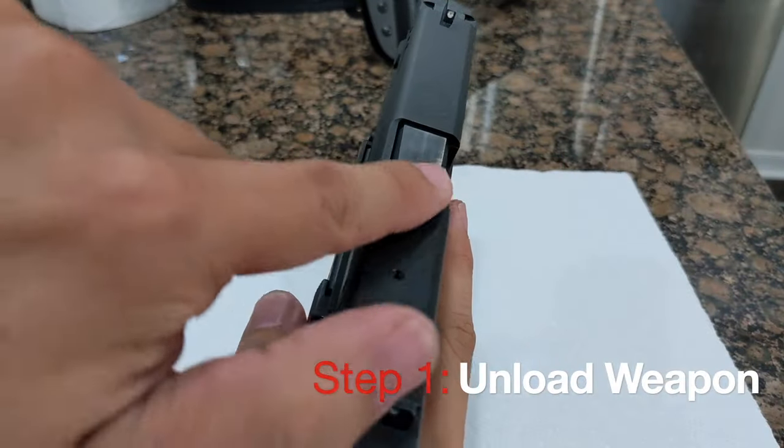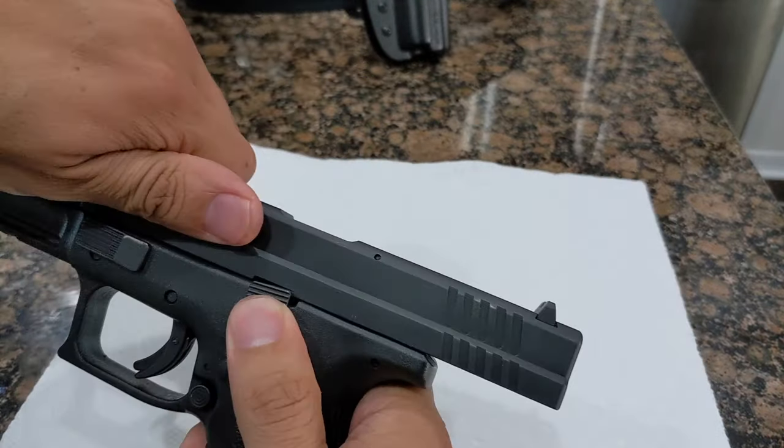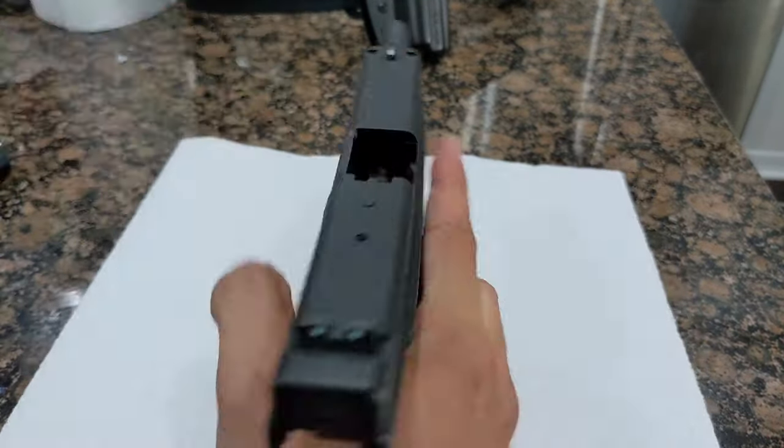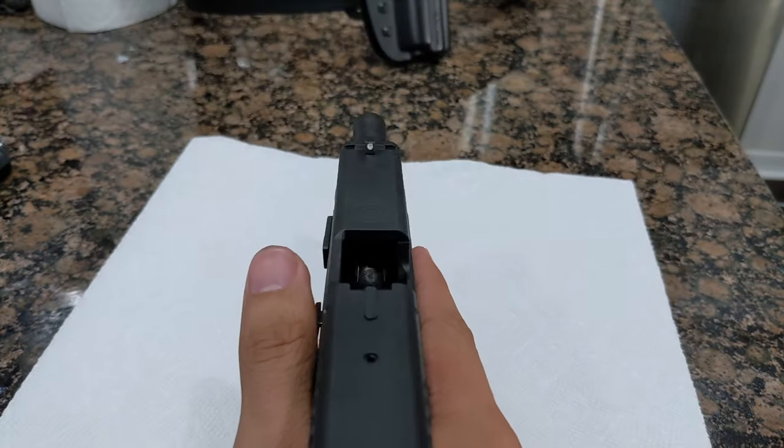Step 1. We need to make sure our weapon is empty. The XD has a loaded chamber indicator as well as a striker indicator. Both show us the weapon is clear, but it's a good habit to both visually inspect that the weapon is empty and to even do a finger check.